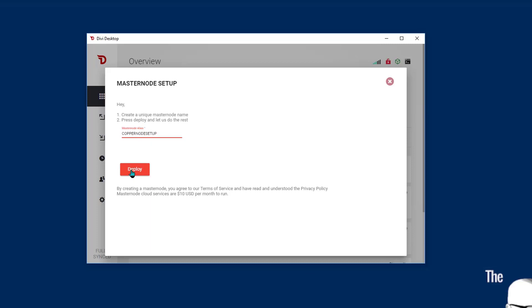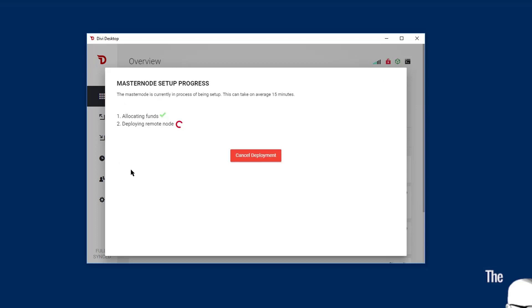Now I'm going to click Deploy. I moved the funds aside — set them aside for the masternode. Now it's going to deploy. That's going to get the masternode all installed in the cloud. And then once that's installed in the cloud, we're going to get the confirmations that we set aside those funds in the wallet for the masternode.